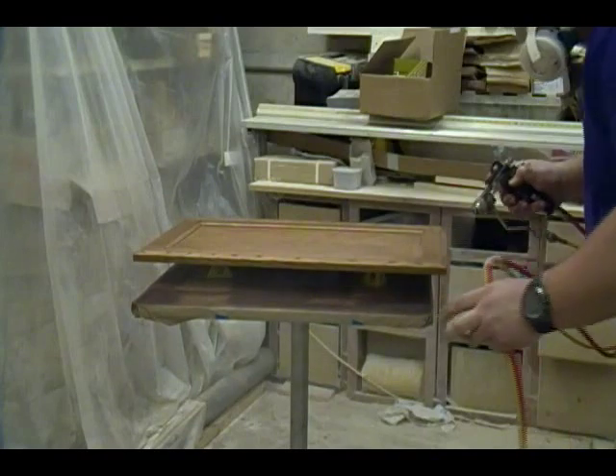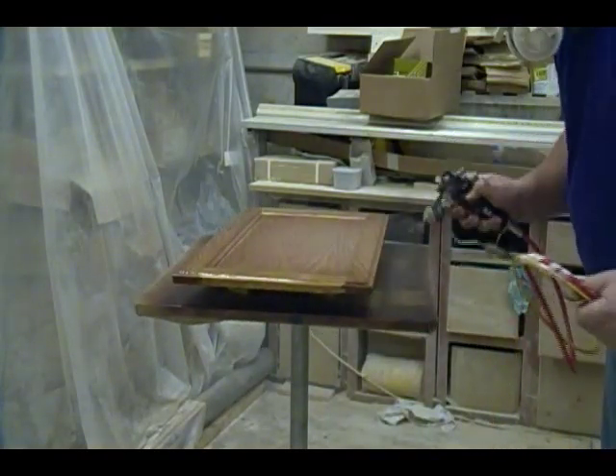Now I'm spraying the front sides of the two doors with sealer, starting with the edges and then working my way across the face.